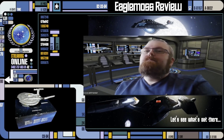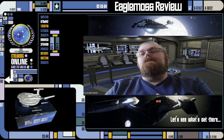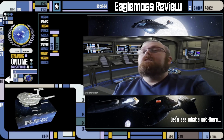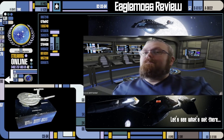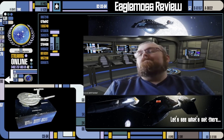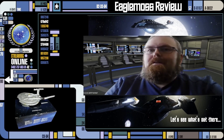Hello and welcome to the Final Frontiersman. I'm your host, Jeremy, and today we're going to be talking about the Eagle Moss XL version of the NX-01 Enterprise from Star Trek: Enterprise. Really hope you're going to enjoy this review. Let's go ahead and move on over and get right into it today.